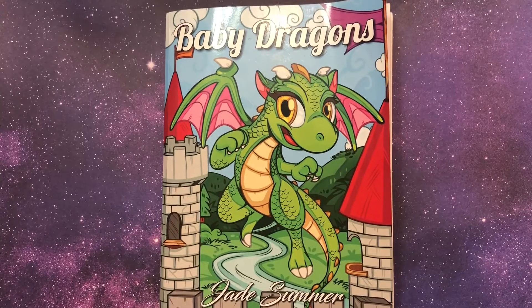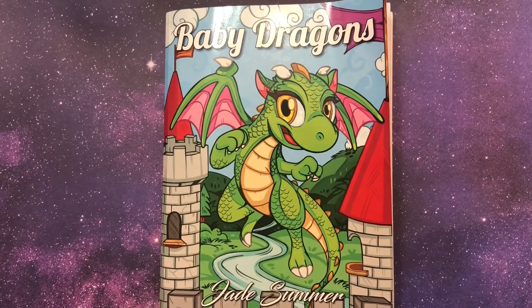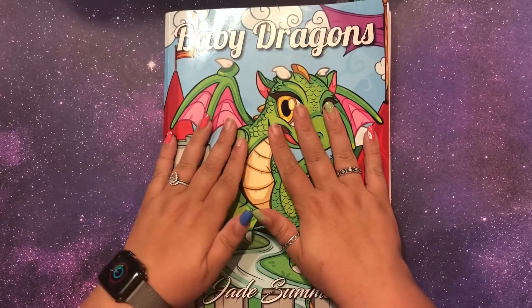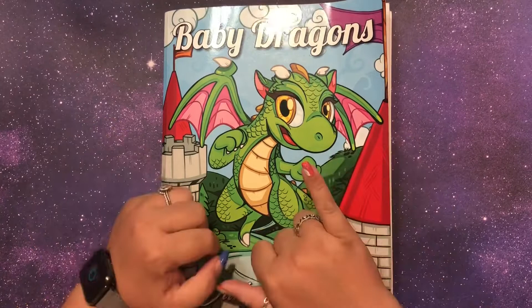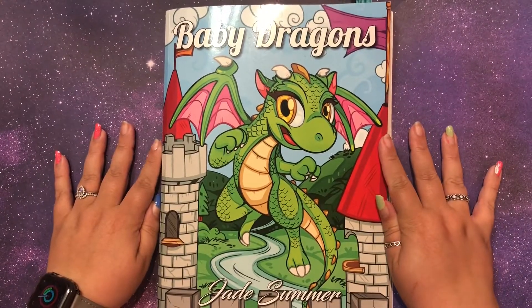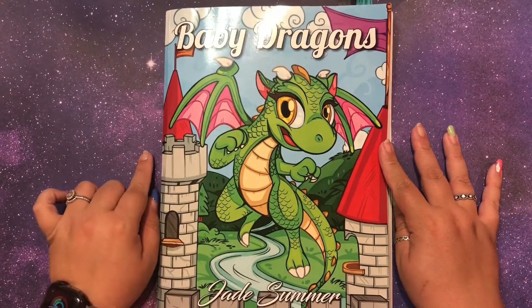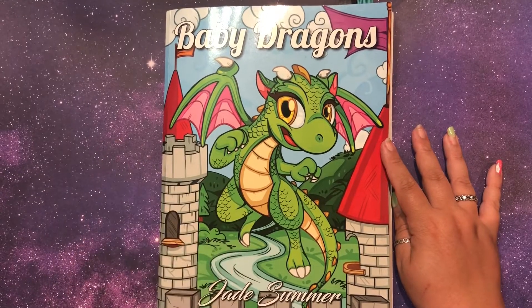Hi guys, it's me Danielle, Danny Buttons, and I'm here today with a very special video and a very special guest — my husband Samuel. Say hello! I have to apologize for my nails right away though — still in quarantine, and we were painting our room earlier. Anyway, today I'm going to show you a finished flip through of this book.